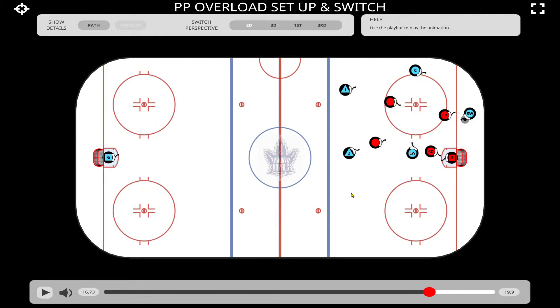To maintain that overload setup you don't want to be too wide. There's a huge lane — if the puck squirts out, you know, top of the circle, this guy can take the puck in for a breakaway. So we want to keep these guys close together, and a good guide for yourself is not to get past the net.